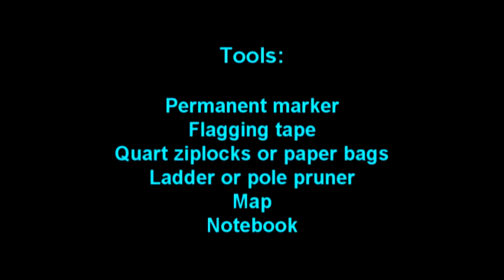For sampling, you will need a permanent pen or marker, flagging tape or a tool to mark the trees, and quartz ziplocks or brown paper bags. A ladder or fruit picker pole pruner can be helpful if the leaves are beyond your reach. A map and notebook can also be useful in identifying sampled trees and to jot down descriptions of conditions or symptoms of problems.